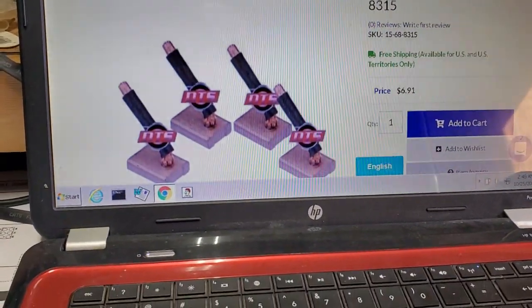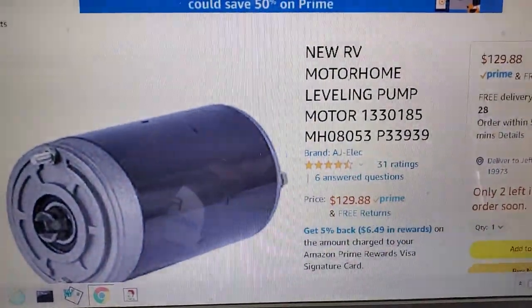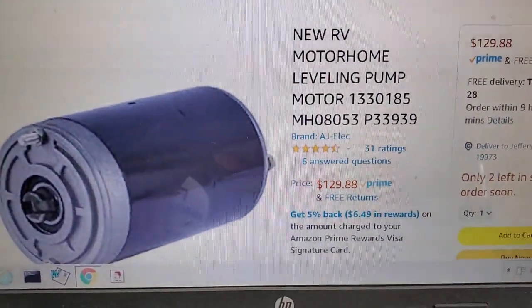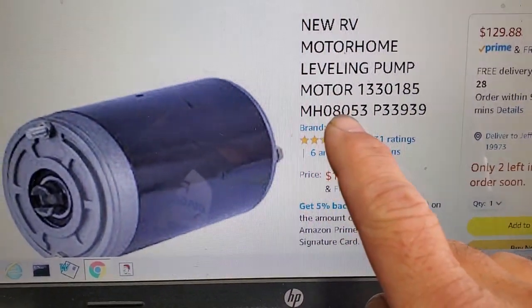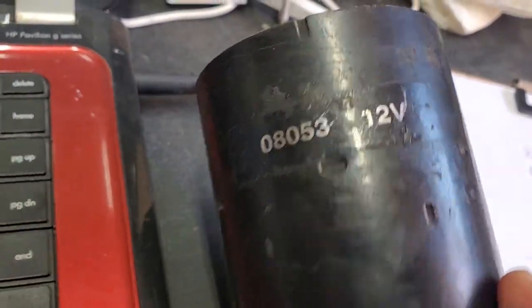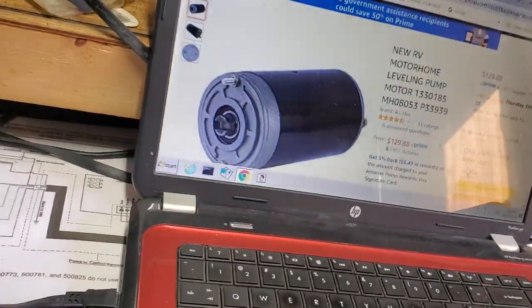I've got the same motor on Amazon — $430 with free shipping. That's the exact motor because it's model number M808053. So basically I'll just keep this motor around; maybe I'll solder on the brush set later. But for that price, by the time I charge $140 or $106 an hour to fix stuff, it's just cheaper for the person to buy the whole motor.